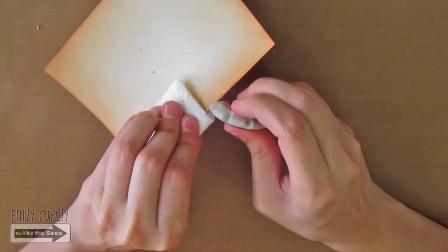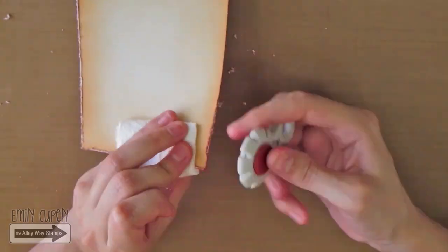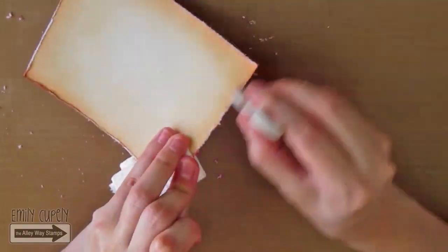I am going to use a Distressor tool to distress the edges of my main panel. This will add more roughness and make the card look even more masculine.